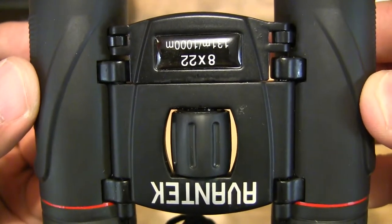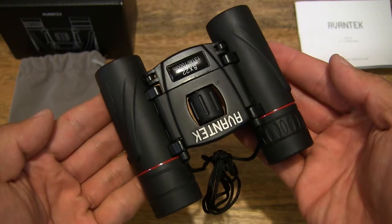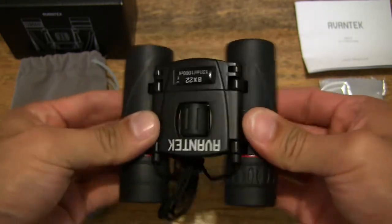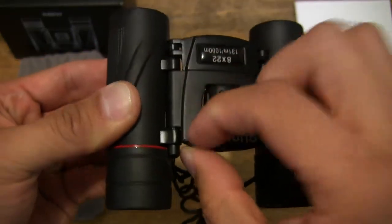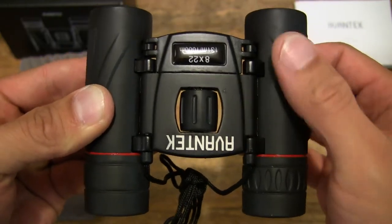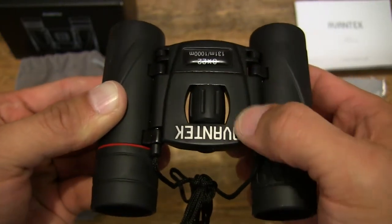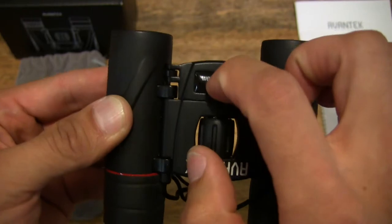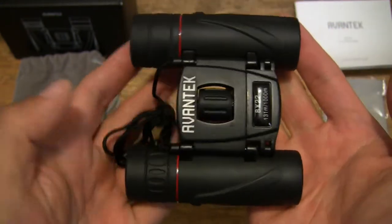Just giving you another close-up look at the level of detail of the binoculars. They fold in and out very smoothly. This central part of the binoculars appears to be a matte metal finish — it doesn't have the same rubberized texturing or covering. This is exposed, and looks like a black matte anodized finish. So that central frame there is metal.